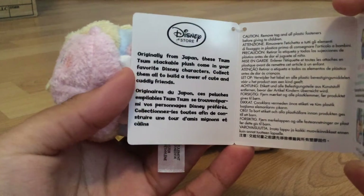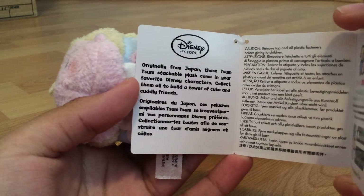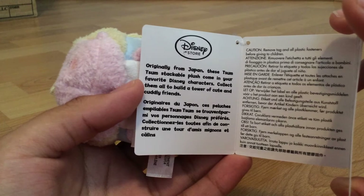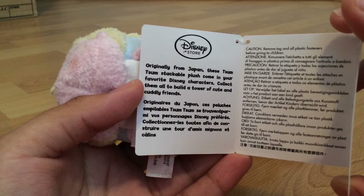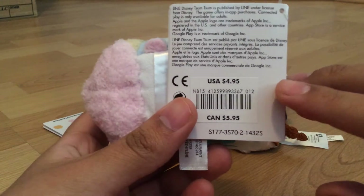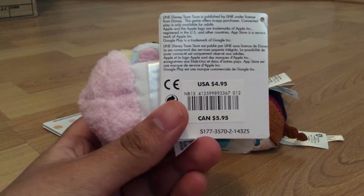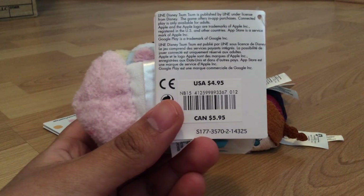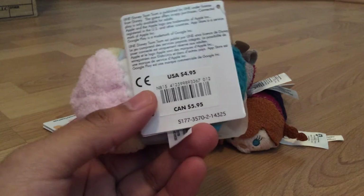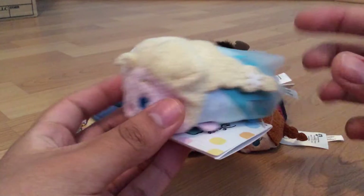That's basically what it says: originally from Japan, these Tsum Tsum stackable plush come in your favorite Disney characters — collect them all to build a tower of cute and cuddly friends. It recaps that they do come from Japan and that you can stack them upon each other, even if they're not in the Frozen line. This is the price for it, and if you're in Canada it is $5.95, which is still a relatively good price for something like this.